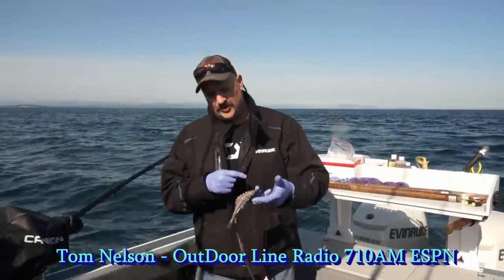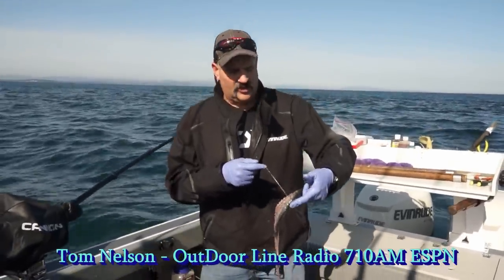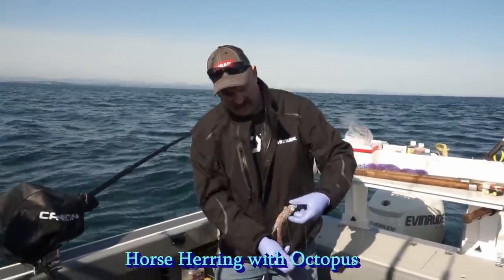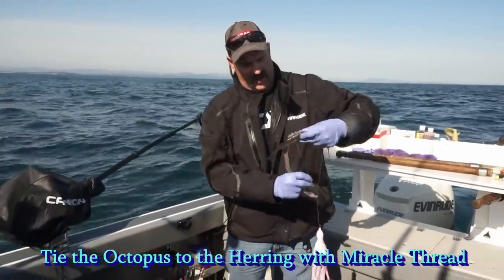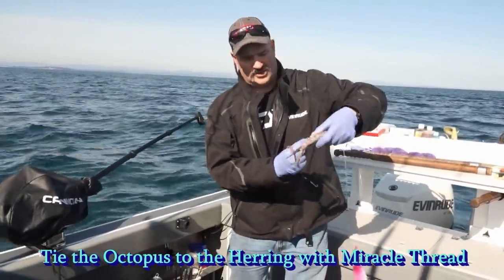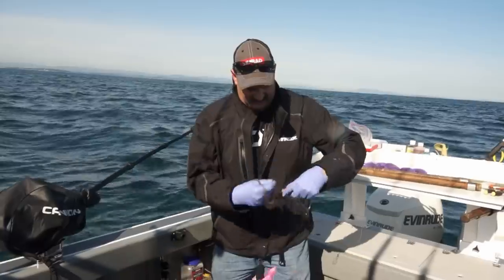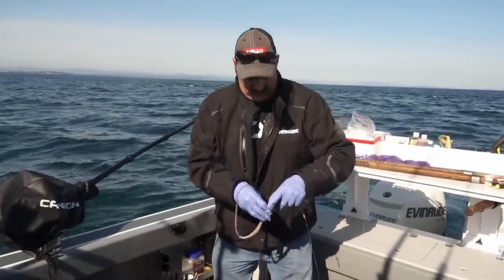One way to put a dependable bait down is to wrap it. I've got a horse herring with a little bit of octopus tentacle — I really love octopus tentacle. We're gloved up because this gets messy. We've got that octopus pinned through the hook, holding the herring on, and then we go right down the herring with stretchy thread, finishing off with a couple of half hitches holding that octopus tight. We're hoping a halibut comes along and starts nipping on the tail end of that octopus and works himself right up to the hook.